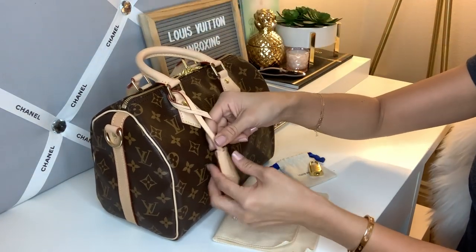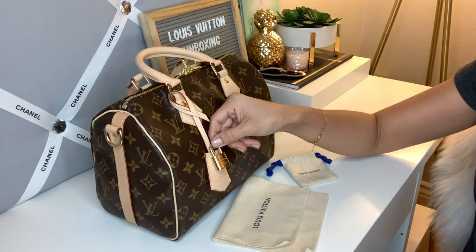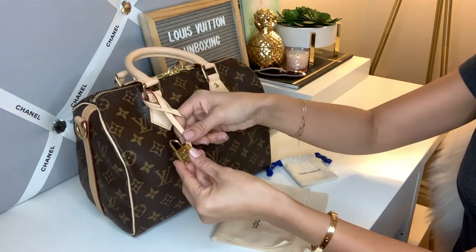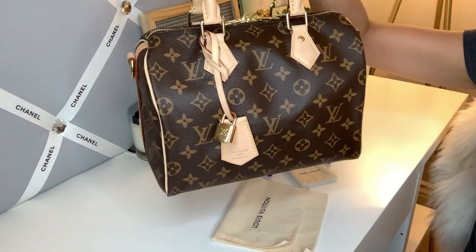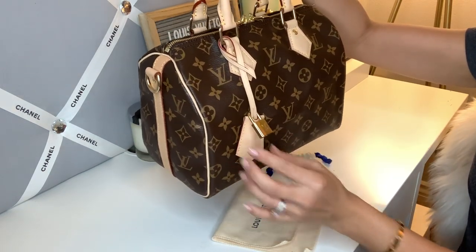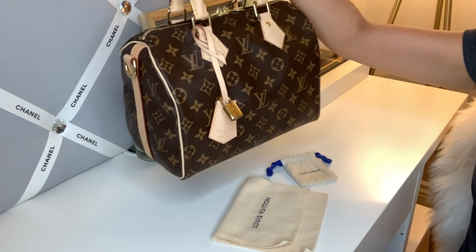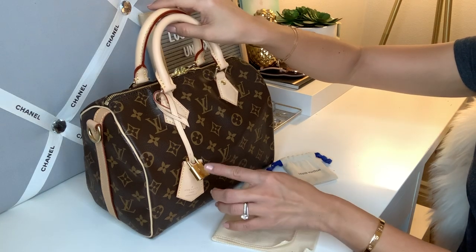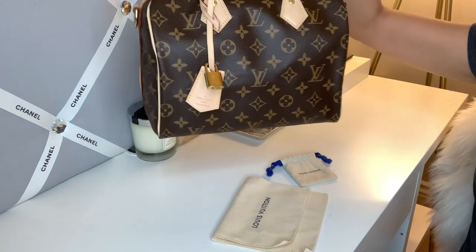This is actually pretty flat, which I like. I was thinking of maybe hanging the lock over it as well, so let's try that. What do you guys think — do you like it better with the lock or without the lock, or just the clochette hanging? I think this is kind of the look I'm going for, and maybe I could hang the lock up higher. I'm still going to play with it a little more.